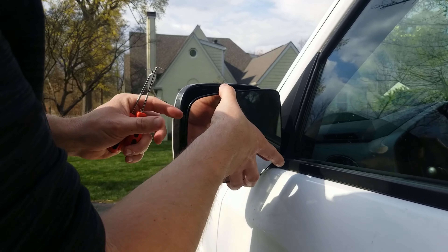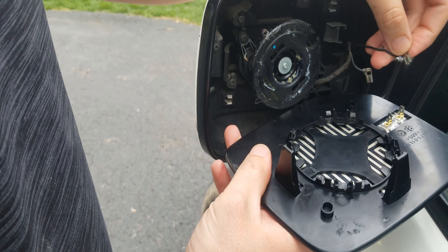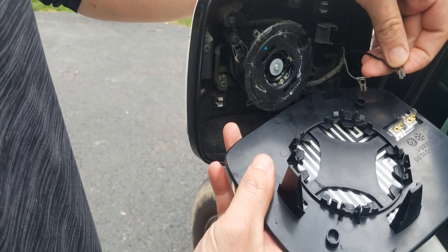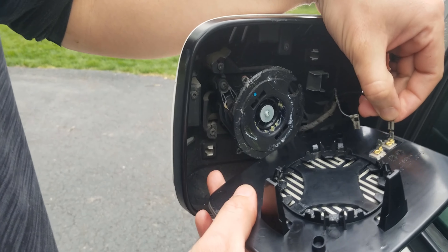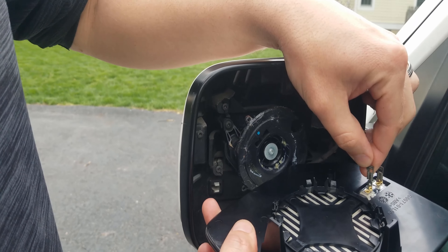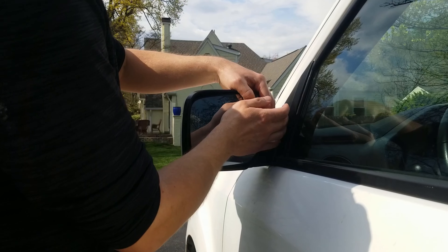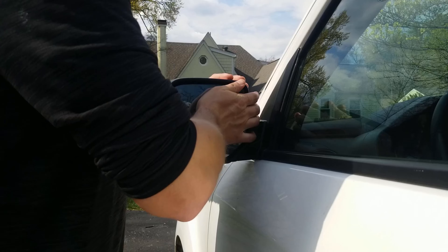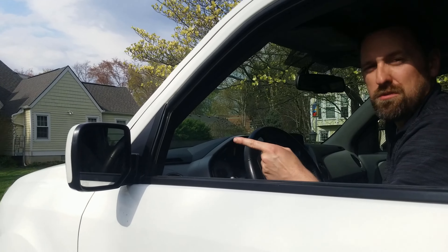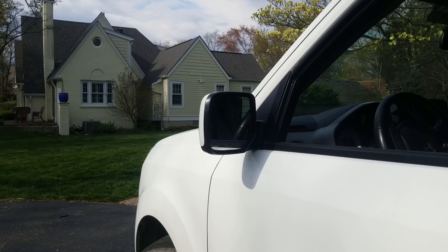To hook it back up, we're going to connect the leads and press that in there firmly. We'll connect the leads for our heated mirror, then position it into place and with our palm press in on the center, with our other hand firmly on the back — it's going to pop just right into place. Next, we're going to test the electromechanical controls in our mirror to make sure they still operate appropriately. Looks like we're good.